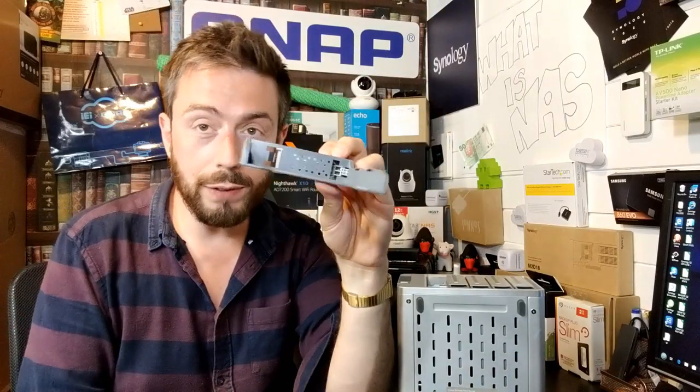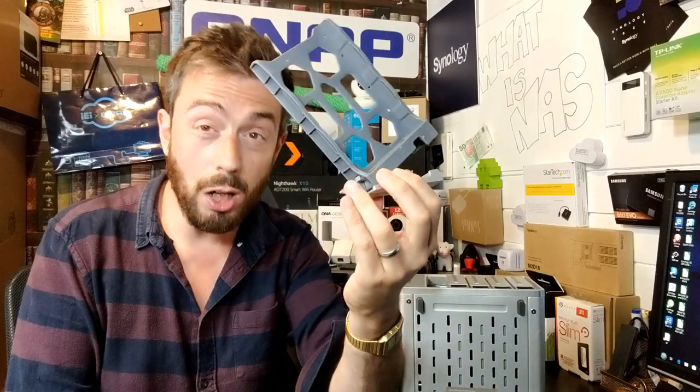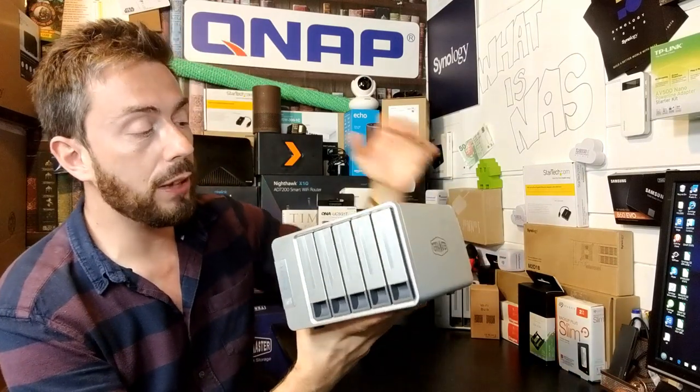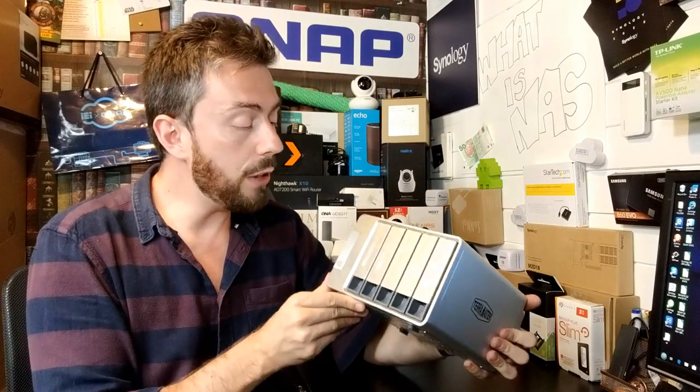The plastic drive trays have improved a lot in recent years. They have ventilation built into the front, and screw holes for both 2.5-inch and 3.5-inch drives. This device supports RAID 0, 1, 5, 6, 10, and more. You don't need to fully populate it — you can start with a single drive and add more as needed. You can also take advantage of SSD caching, populating one or more bays with SSDs to greatly improve read and/or write speeds, which really complements the 10GbE port.